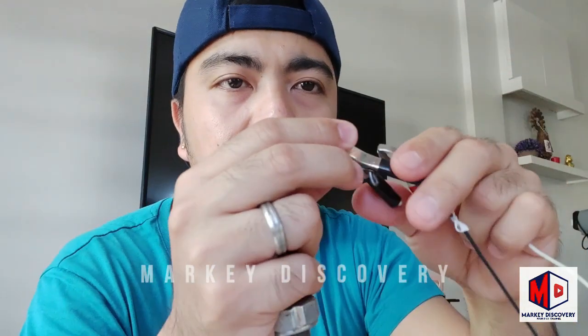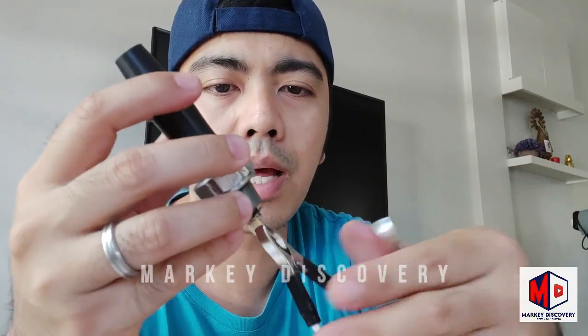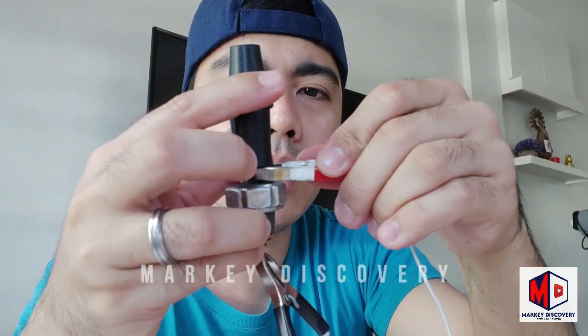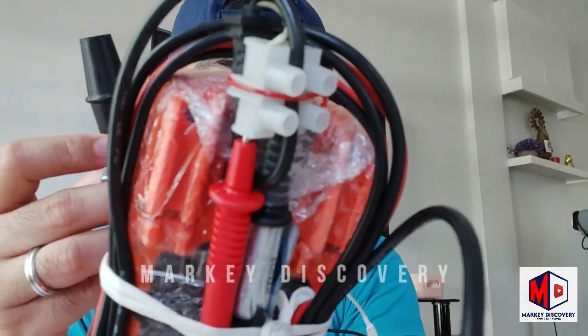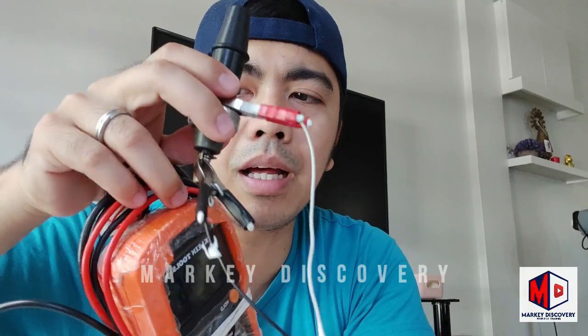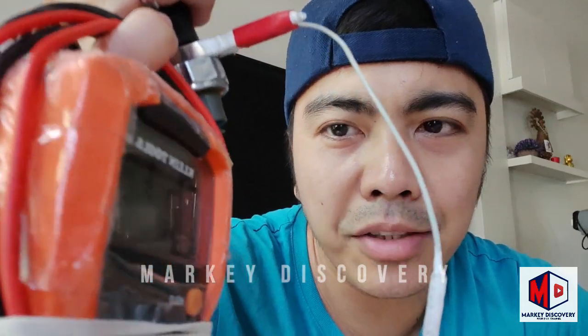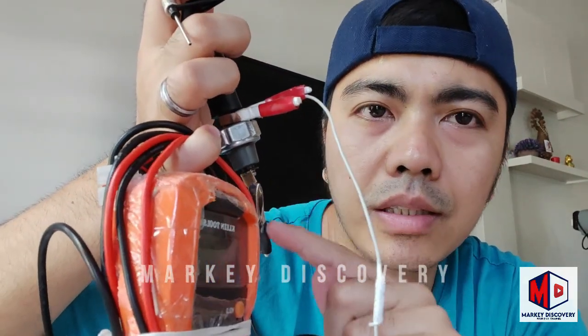Ngayon, kapag linagay natin ito — wala po itong polarity, kahit alin yung lagay nyo. So dito yung black, dito yung red. May tunog siya, di ba? Tumutunog mga ka-discoverer. So ngayon, lalagyan na natin siya ng supply na hangin. Narinidig nyo mga ka-discoverer — may beep siya. So lalagay ko na yung ating multitester.